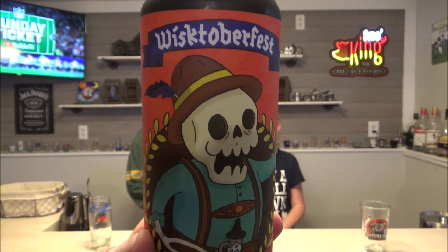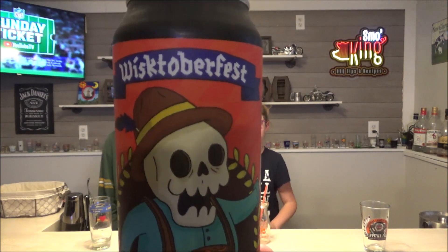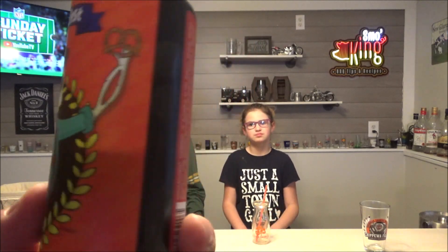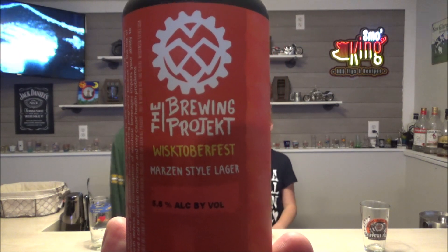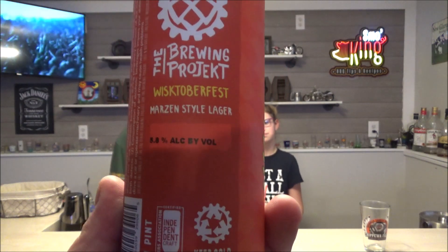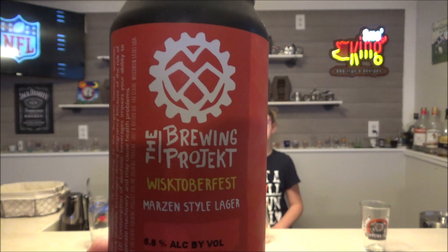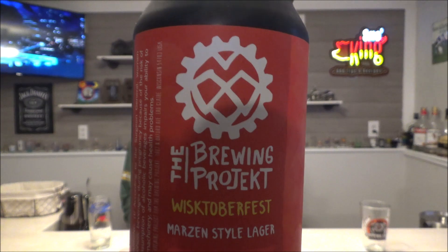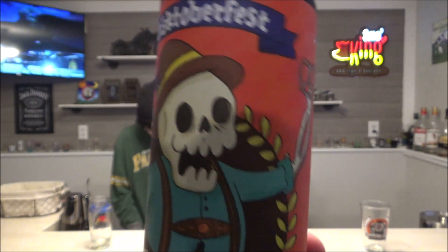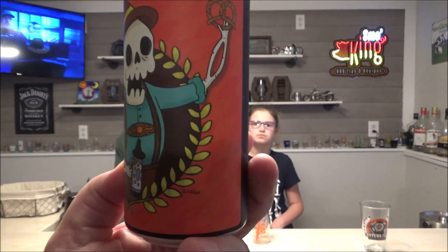You know what time it is — time for a drink review. I'm having my first Oktoberfest beer of the year. This is from the Brewing Project, an independent brewery down here in Eau Claire, Wisconsin. It's 6.8% alcohol. They make a beer called Gunpowder IPA, which you can get at a lot of local restaurants and bars in the area. The can has a cool skeleton guy with a pretzel and a beer stein on it.